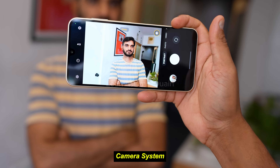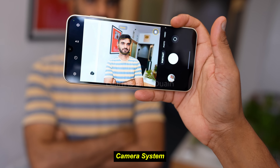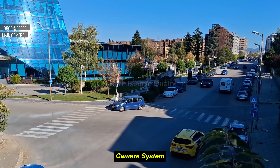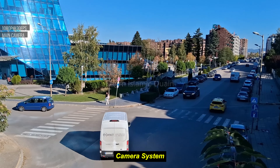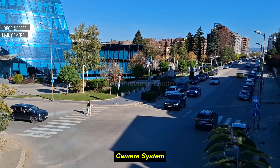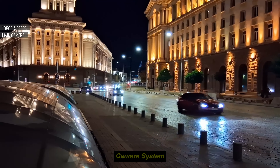The 8-megapixel front camera takes decent selfies with good detail and ample lighting, but it may struggle in indoor or dim settings. Pros: impressive 50-megapixel primary sensor, reliable in good lighting. Cons: limited night mode, lower quality in low light, modest macro and depth sensors.